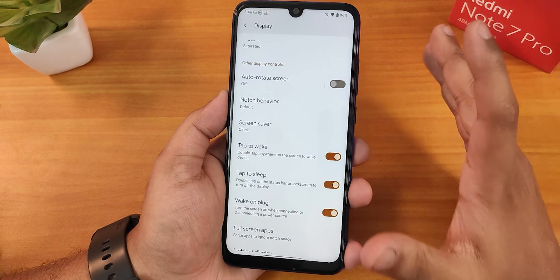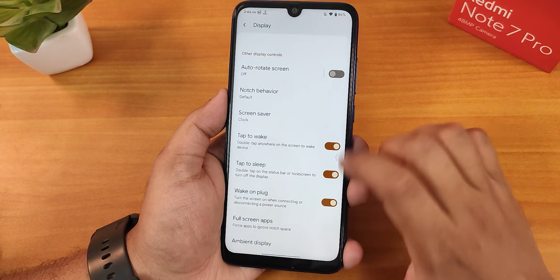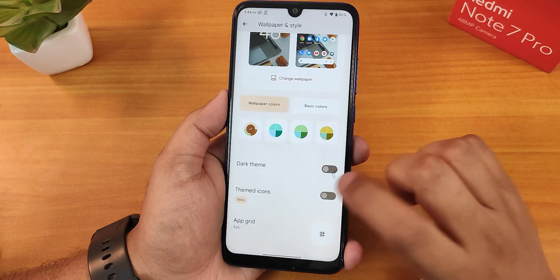Wake on unplug is there. You can force full screen for particular apps. Ambient display customizations are there too. In wallpapers and styles, we have the grid up to 5x5, and themed icons you can enable.